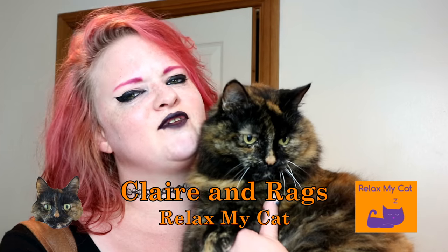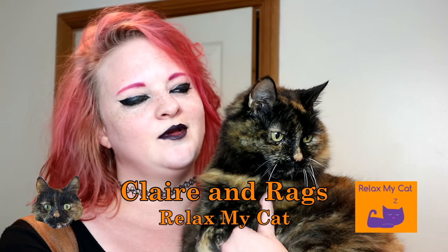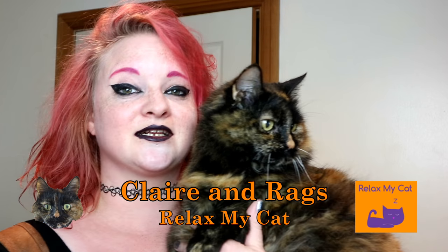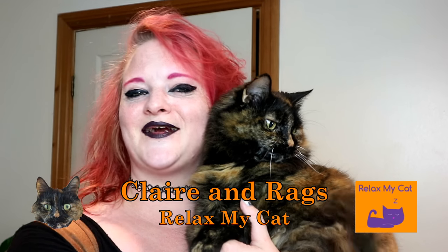Hi everybody! Do you have your very own mother of cats, or is your cat the next Jon Snow? Well, me and Rex have an awesome DIY for you — a cat bed iron throne! So if you want to know how to make your very own iron throne for your regal cat, just carry on watching.